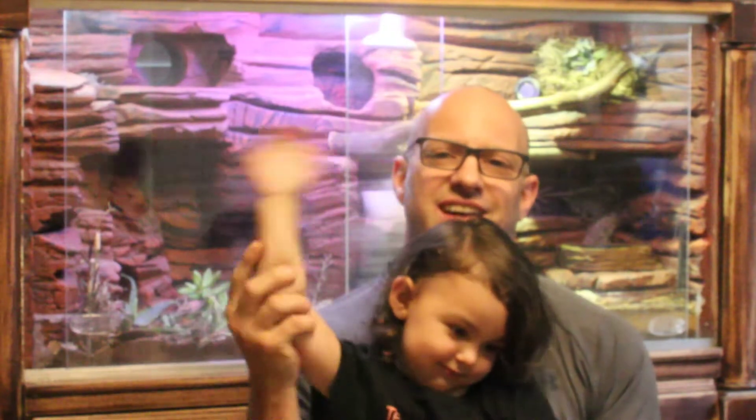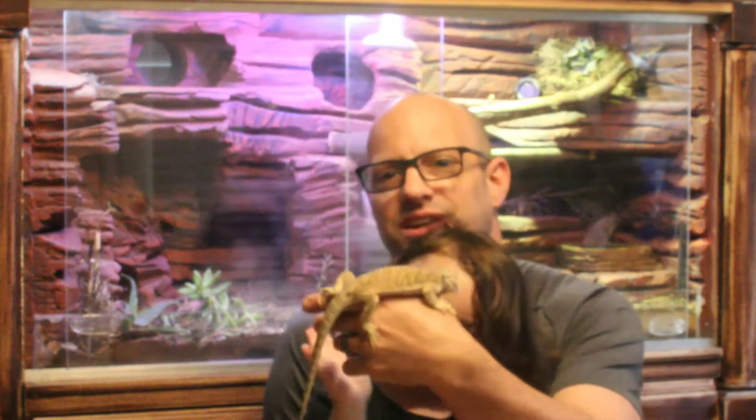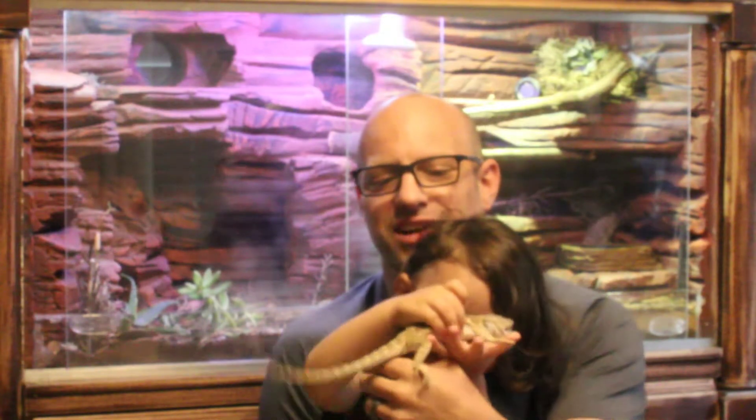This is my daughter Savannah. Say hi everybody. Hi everybody! And our son Dalton is behind the camera. And this is Einstein — her bearded dragon.